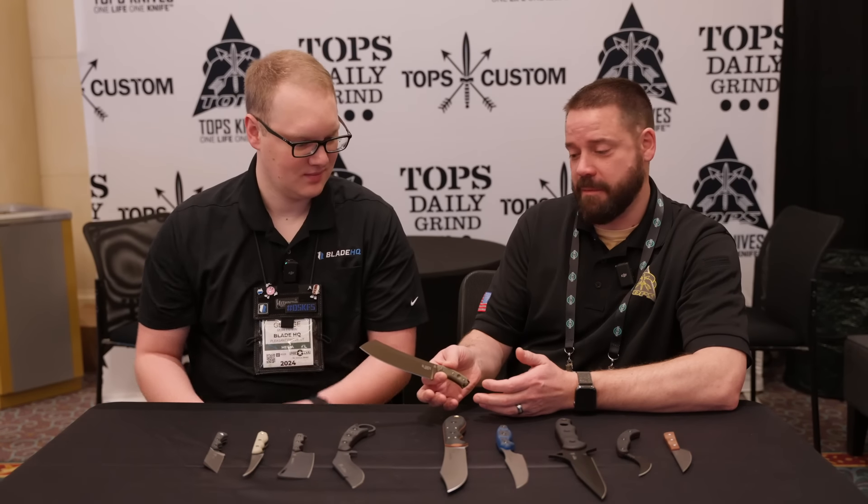As he was doing this, he was like, 'I kind of do actually like these. These might work as knives.' And this year, finally, he was like, 'Screw it, let's do like three or four of these and see what happens.' And so that's what came about with these.